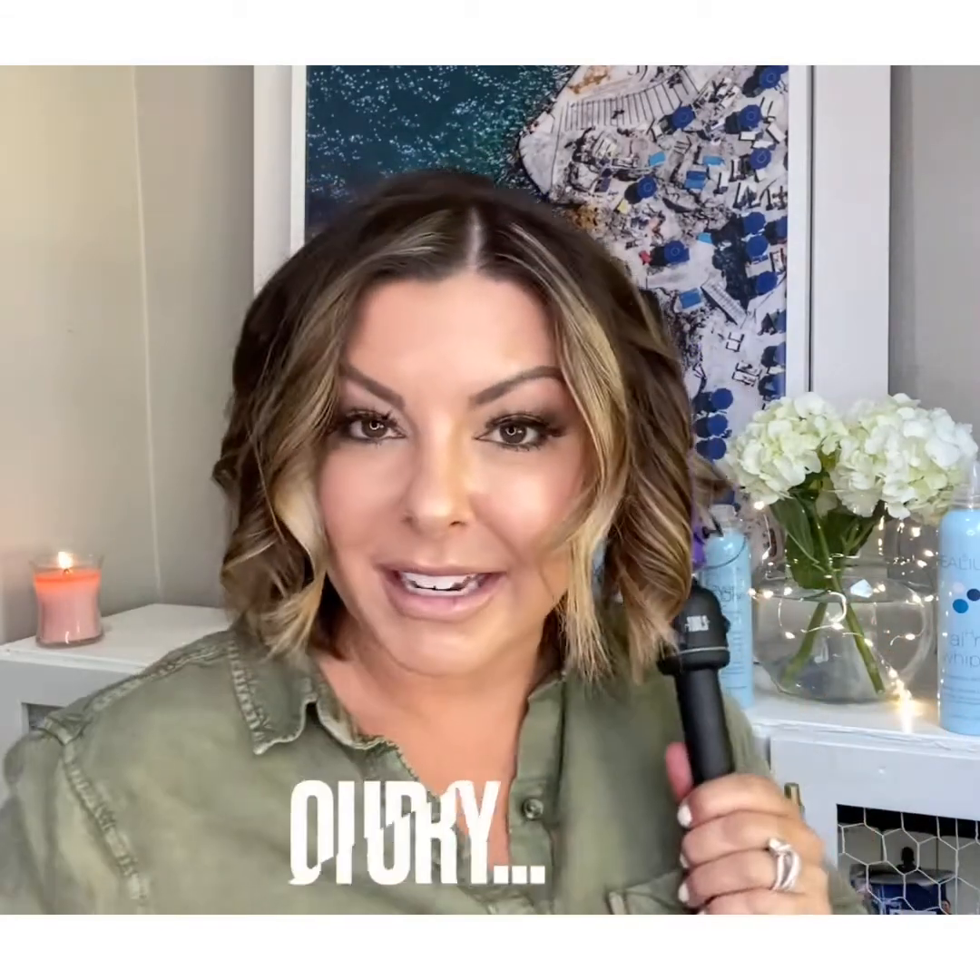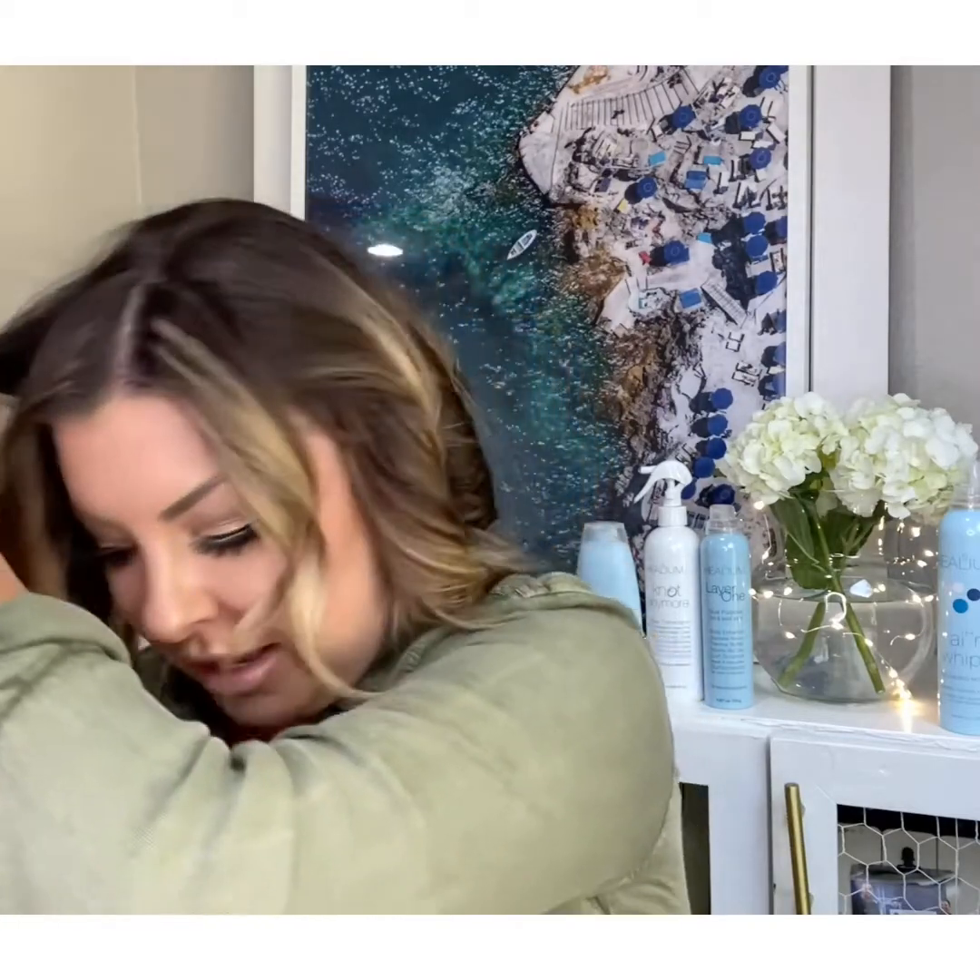All of our products are PETA certified and Leaping Bunny certified. My husband — my late husband — started the business with me in 2007, and unfortunately in 2014 he was diagnosed with stage 4 colon cancer and passed away in July of 2017. I took over and have been standing proud since 2017. So many women have reached out to tell me how much better they feel about not only their hair but about themselves. The five in our logo stands for the five complexes the line is based on. All of our products are virtually weightless and water-soluble — perfect for fine and thin hair. When water hits them, they immediately rinse out with no residue, no buildup, nothing left behind.